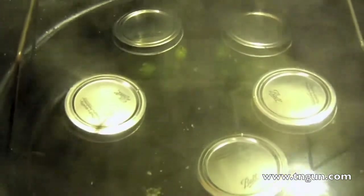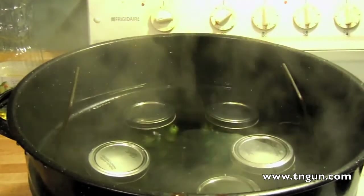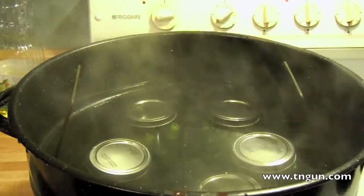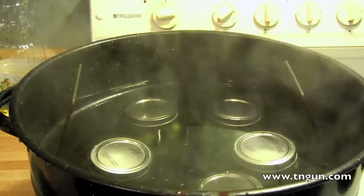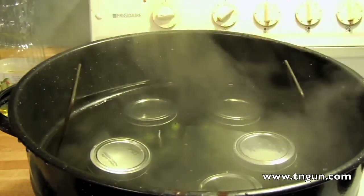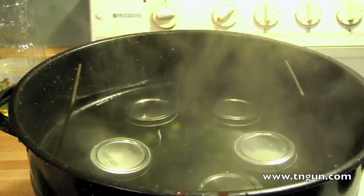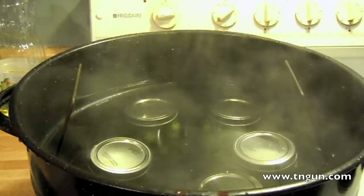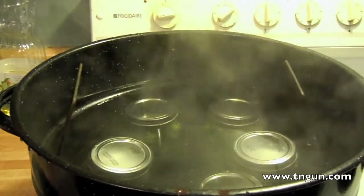Now we're just going to put them in our canner. There's our jars in the water bath canner. We're just going to process them to the right time for the altitude and the size of the jar. I'll post the actual times when I put the recipe on the blog, so if you want to know that, just look at the blog post.